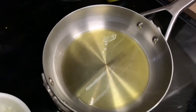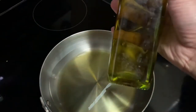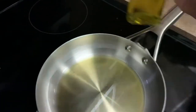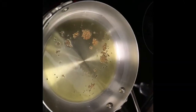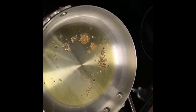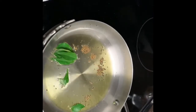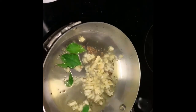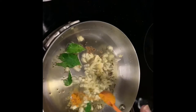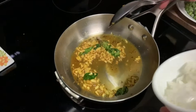I am going to add olive oil for a healthy purpose. First, I am going to add a little garlic and let it cook for a little bit.